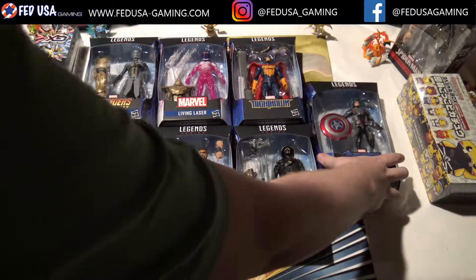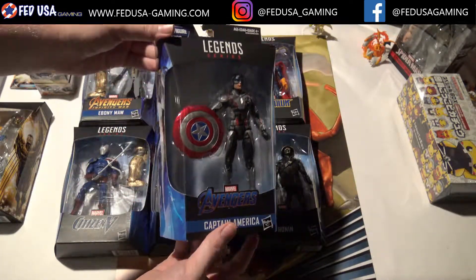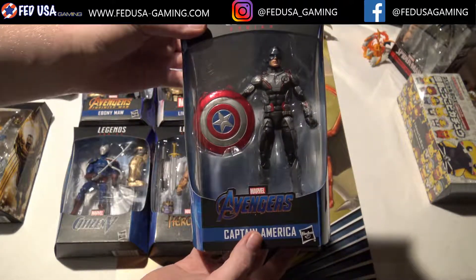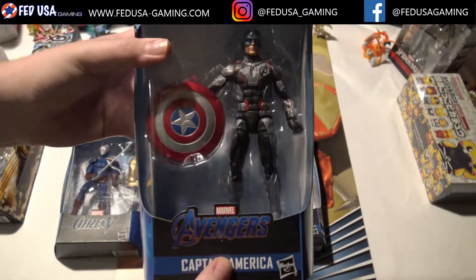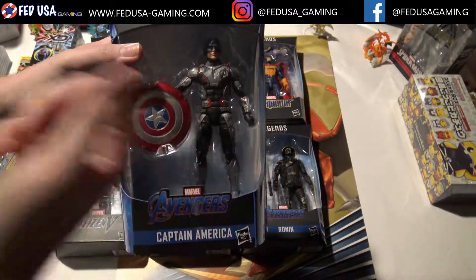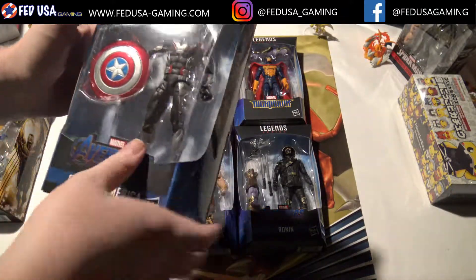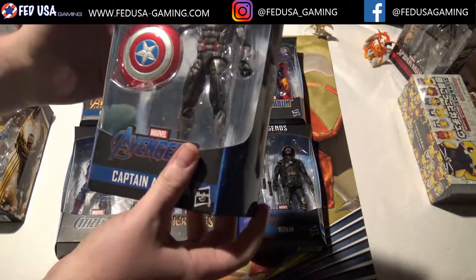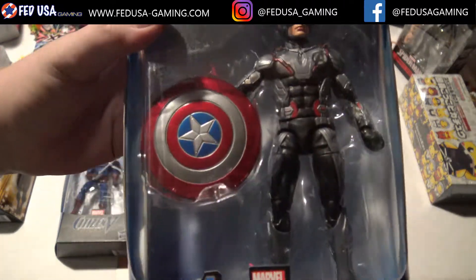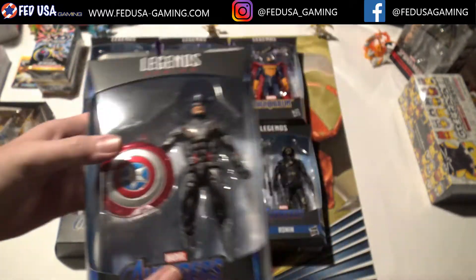First off, I just want to take a look at this Captain America figure. It doesn't have a piece in it, so we're not going to be opening it up today. But it's part of the set, so I figured we'd take a nice little look. You can see he's wearing his Avengers Endgame suit — time traveling and stuff. It looks pretty good. Lots of detail, sort of textured. And there's a shield here that looks like it's detachable, so that's pretty nice.